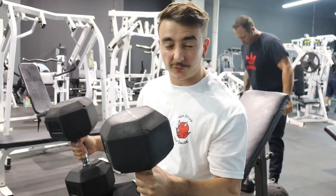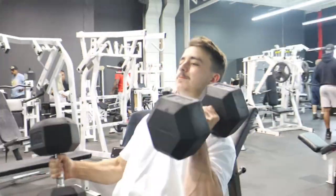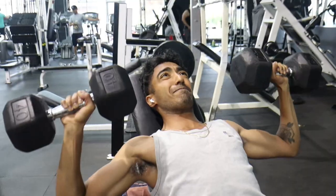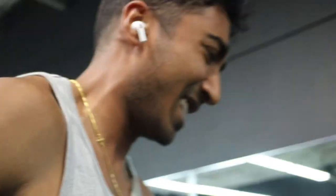Me and Reggie are just doing a little push day, so we're just warming up now. I'm gonna do maybe three sets of ten here and then just get into the workout. There'll probably be some clips here and there but mostly more of an edit.